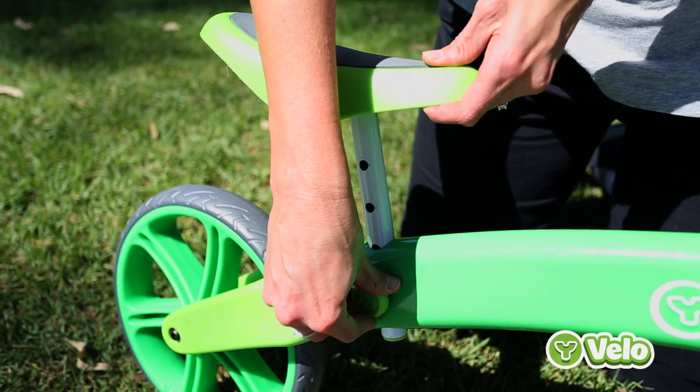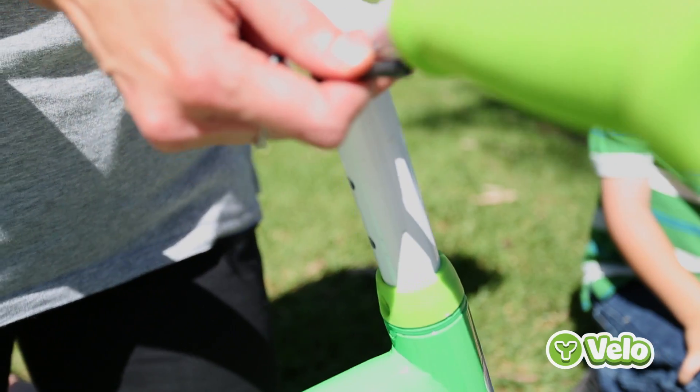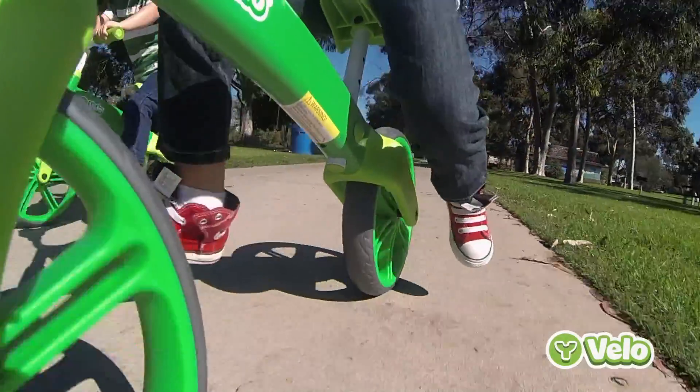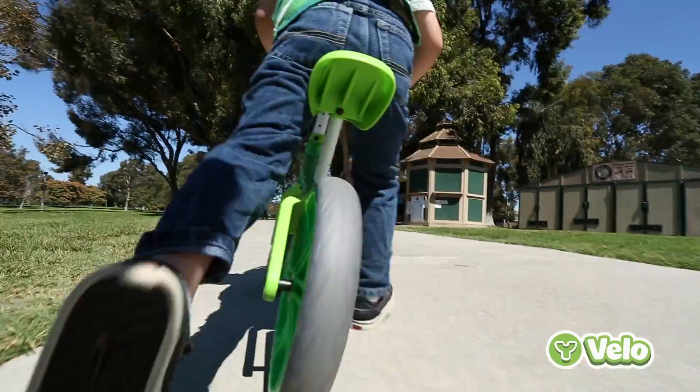The Y Velo has an adjustable seat and handlebar height so it can grow with your child. It has a sturdy steel frame, padded hand grip and an ergonomically designed seat to give riders extra comfort.